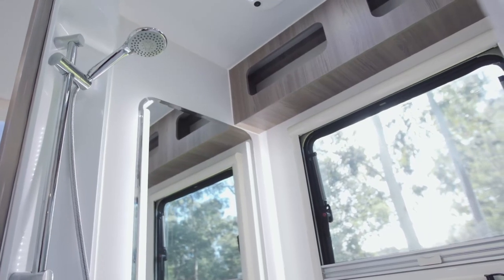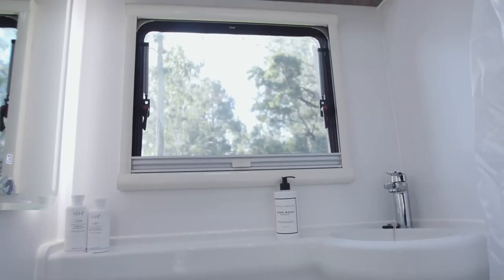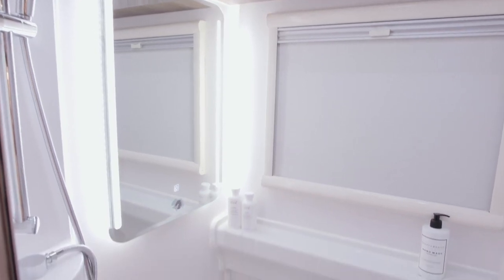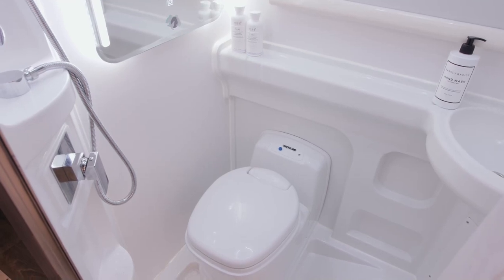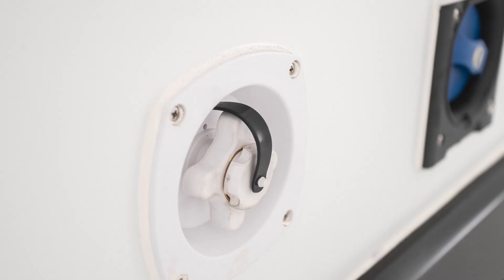Speaking of the ensuite, the Winton 18 has a compact moulded fiberglass combination ensuite complete with a hot shower fed from the Truma Ultra Rapid LPG or electric 14-litre hot water system, a Thetford cassette toilet, and a moulded water basin with both hot and cold water available. This is fed from either town water or the twin 80-litre water tanks tucked underneath the van.